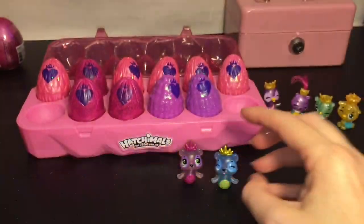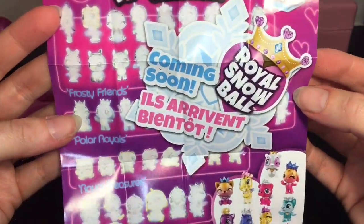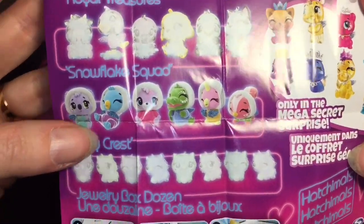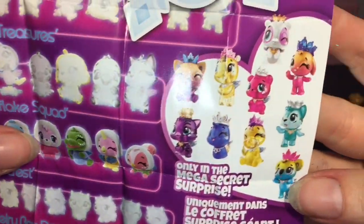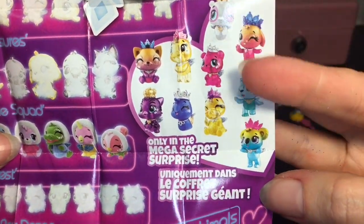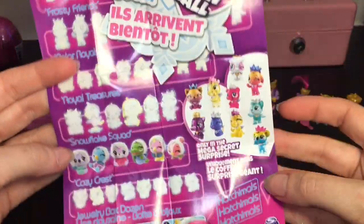They look adorable, and the checklist that came with them is the same on front, but on the back it gives you a sneak peek of the Royal Snowball — coming soon. Look at the Snowflake Squad! And it shows that only in the mega secret surprise packs can you get some of these guys. That looks like a big series for 6.5 as well.